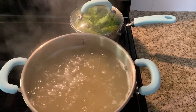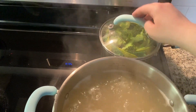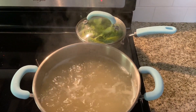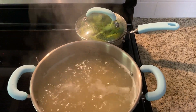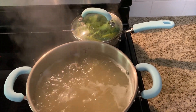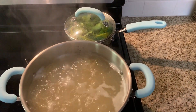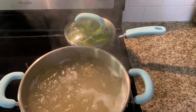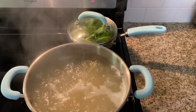When steaming broccoli, you always want to keep it covered. Also, don't put any seasoning in there — the whole point of steaming is to keep it healthy and let it mold into whatever you're combining it with afterward. Adding salt will interrupt the steaming process. Broccoli typically takes six to seven minutes to steam fully depending on how much you have; I only have a few florets so it shouldn't take too long.